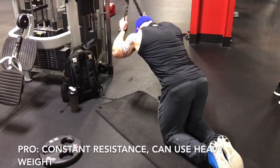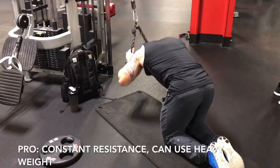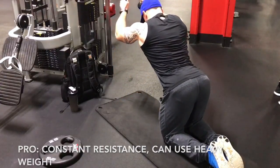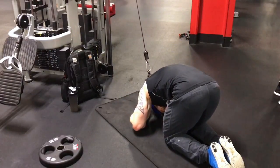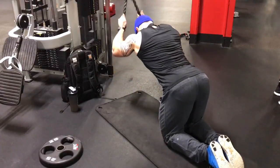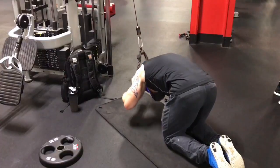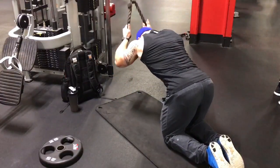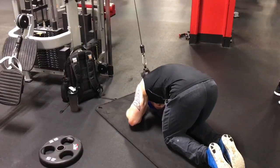With cable crunches, you have consistent resistance all the way through the motion. I'm demonstrating the cable crunch exercise here using a rope. As I come down I'm contracting my rectus abdominis, shortening my abs, and then as I allow my body to come up I'm expanding my rib cage to stretch out the abs in a full range of motion.